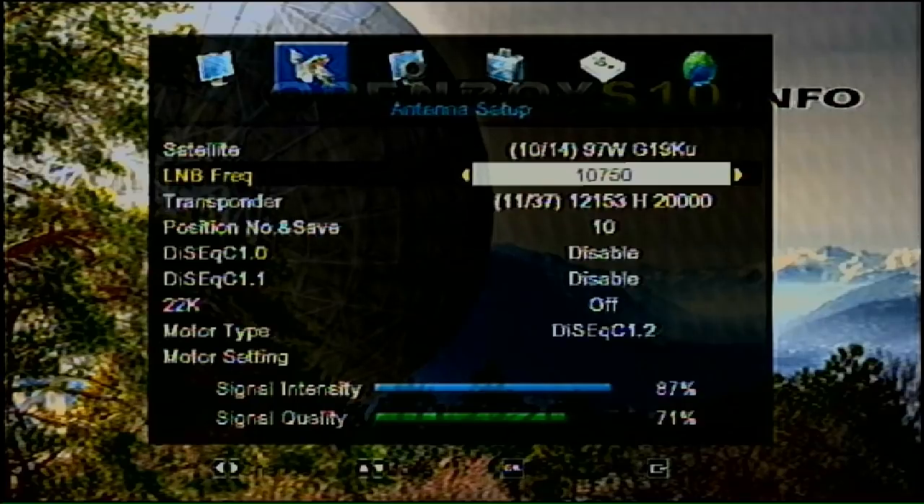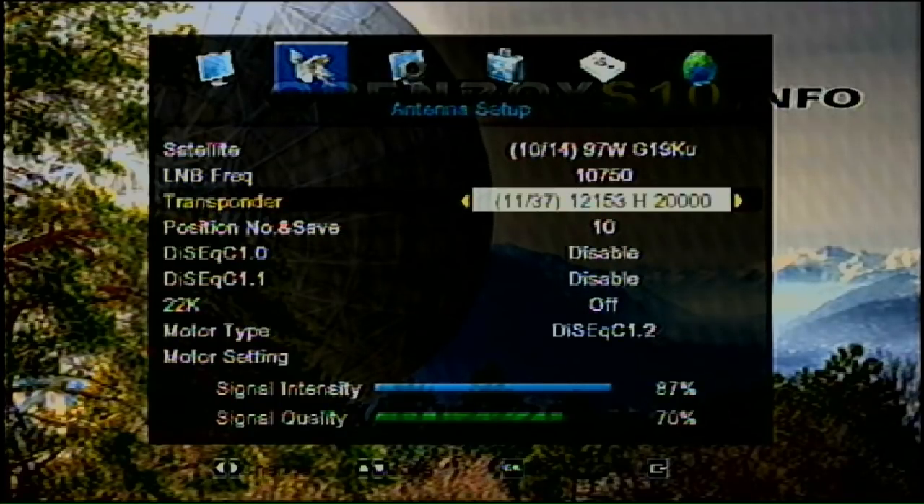Sometimes the best thing to do when setting up a dish is to get a receiver that already has channels scanned in, so you can use it to aim the dish. I find that's the quickest and easiest way. When I first set up a dish, I spent hours standing in the sun trying to aim it.